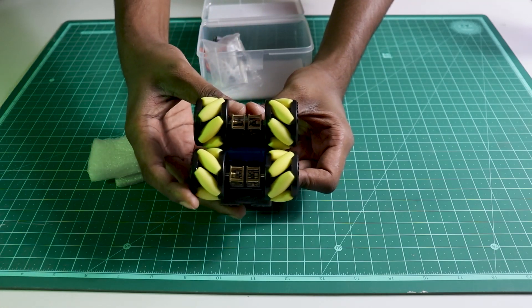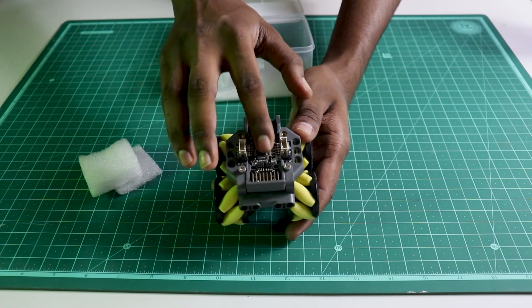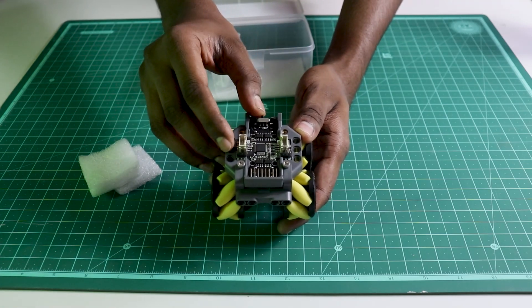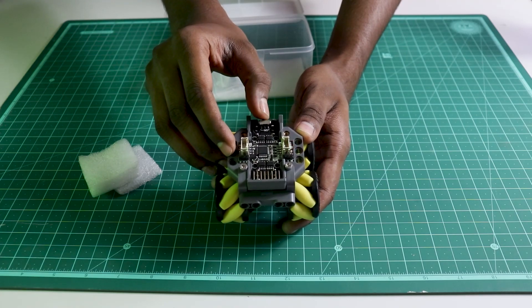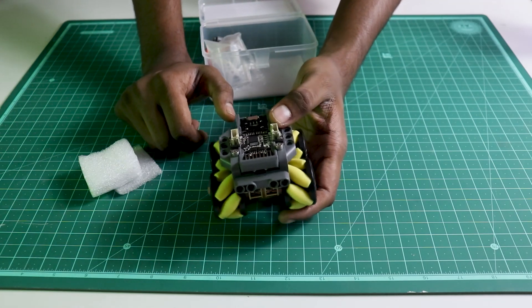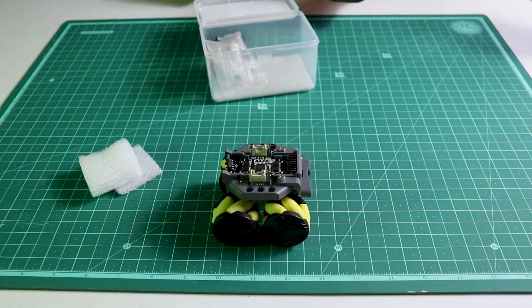These gears, I think, are to improve the torque for the bot. This is the motor driver. And you can switch it on and switch it off. That's it with the bot. This is quite neat actually. Quite cool when you look at it.